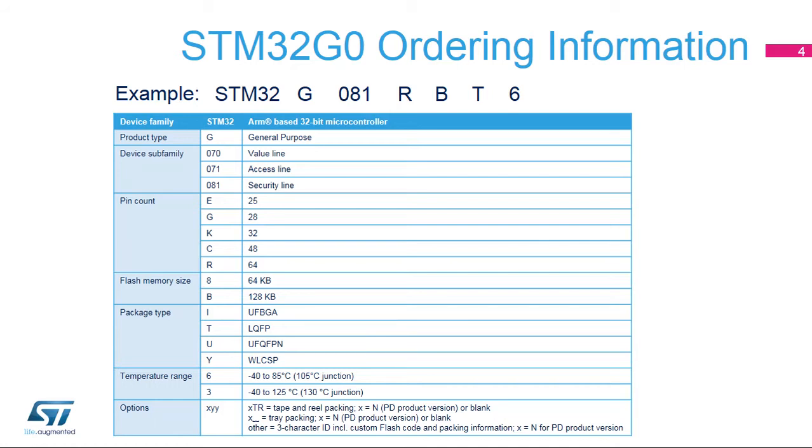This slide explains the various fields of the STM32G0 ordering information. Device family is STM32, product type is G. Device subfamily can be 070 for value line, 071 for access line, and 081 for security line. Four pin counts are supported from 25 to 64 pins with respectively 23 to 60 GPIOs.